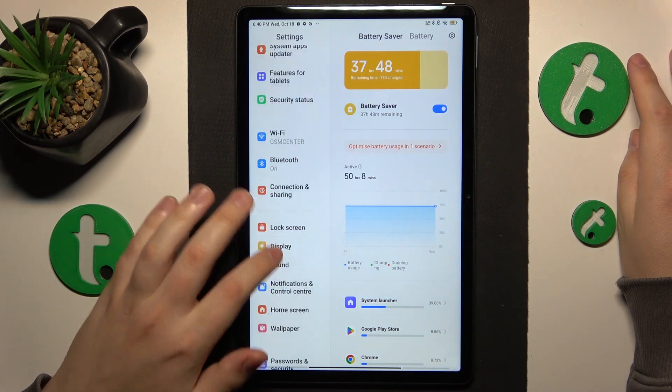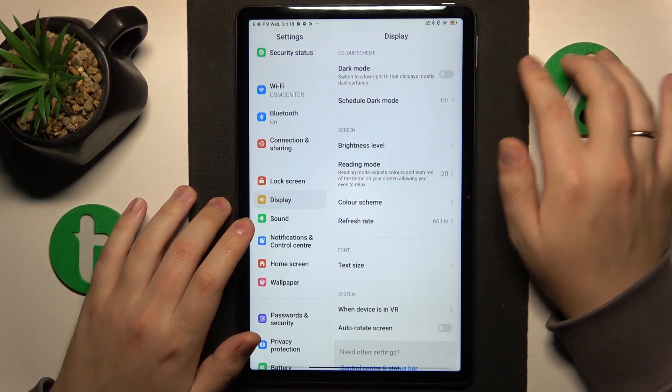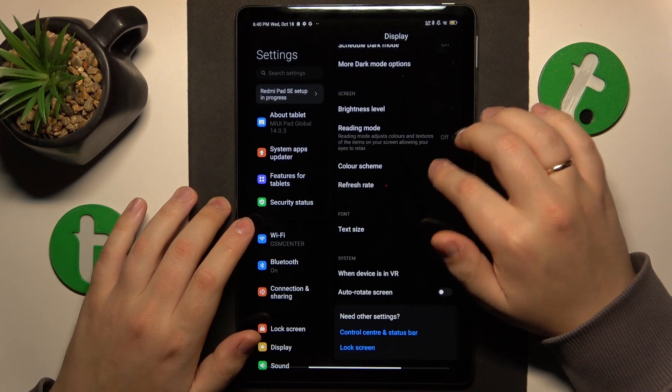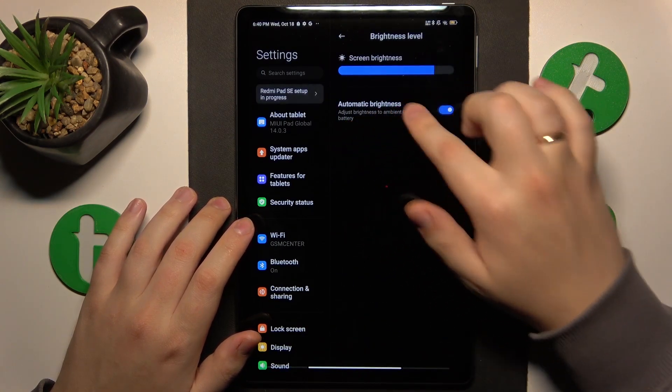On top of that, you can also enable dark mode and adaptive brightness. Go into the Display category, turn on dark mode, and then in the brightness level, enable automatic brightness.